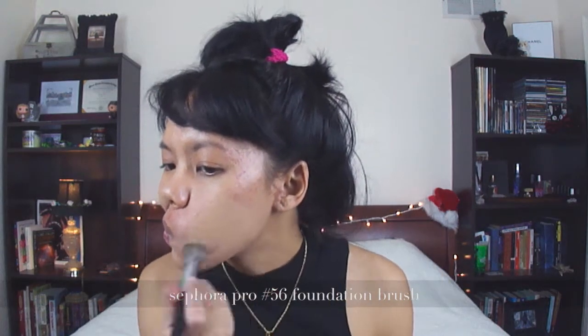I'm starting with some lip balm and my favorite foundation, which is the Chanel Vito Lumiere Aqua. I am thoroughly, thoroughly blending with my Sephora Pro No. 56.